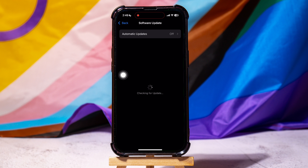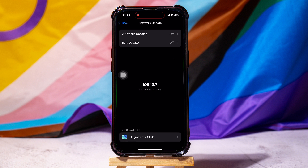You can update your phone from here and view all the available updates. As you can see, your phone is already up to date.